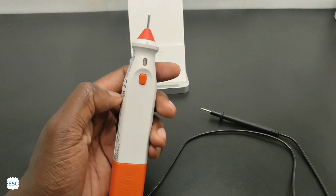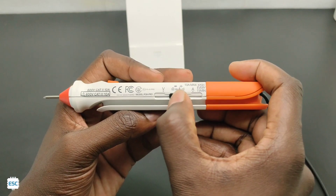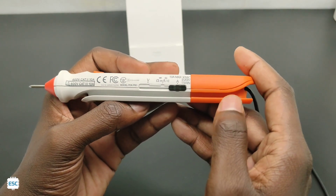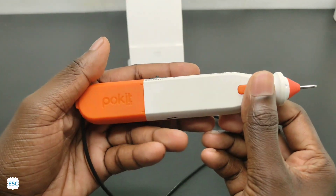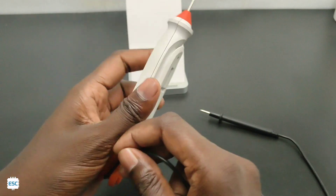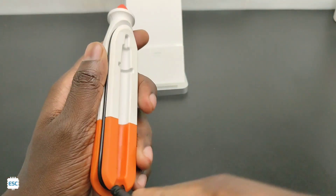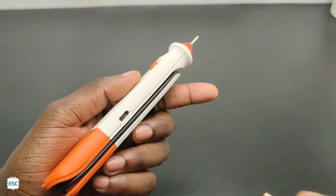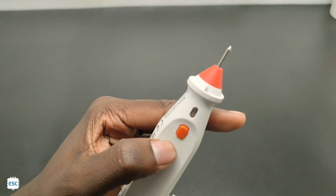We can access the torch by pressing the push button. There is a three-way slide switch for selecting the measuring parameters — the first position is for voltage, the second for resistance, continuity, capacitance, etc., and the third is for measuring high current up to 10A. Managing the probe is nice — we can simply insert it into the holder. We can charge the Pocket Pro using the Type-C USB cable; while charging, the LED flashes green.